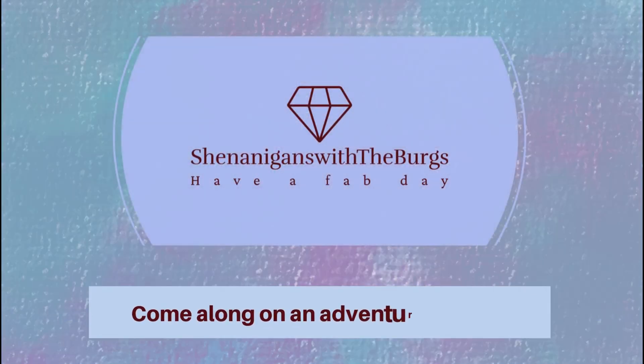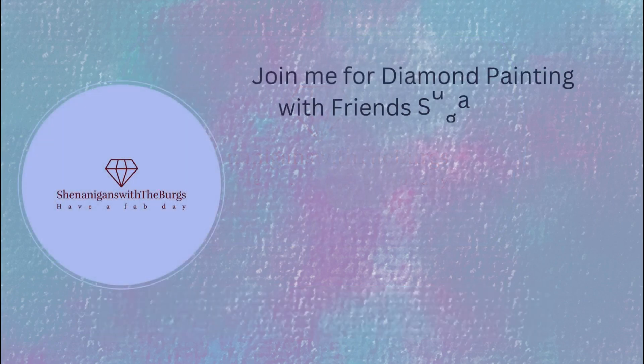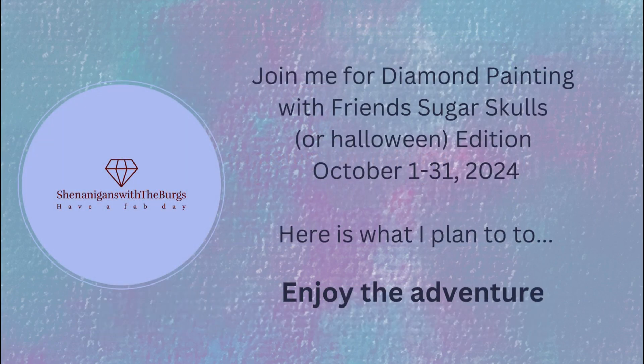Hi everybody, this is Yvonne with Shenanigans with the Bergs. I want to welcome you to my channel. If you're returning, thank you. And if you're new, welcome, welcome.